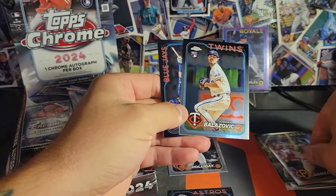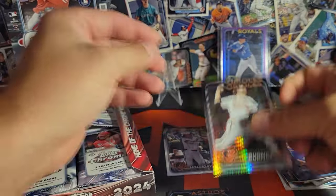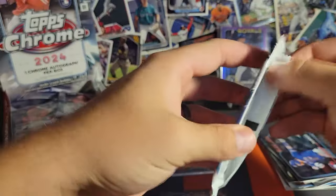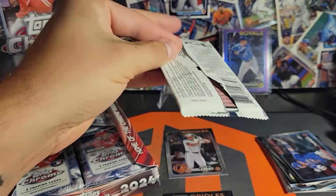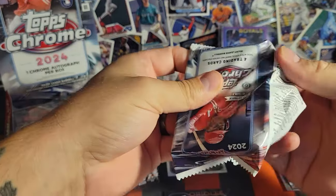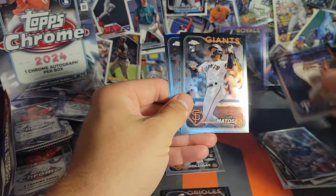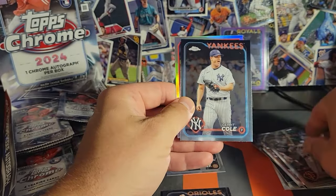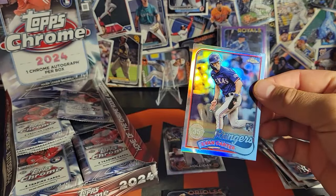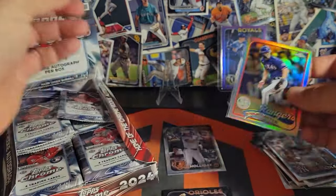Nick Gonzalez, and a nice prism refractor — Corbin Burns. These packs only have four cards each, which seems to make the rip last longer. Evan Carter, heck yeah, on the 89 throwback refractor — we'll take that. I haven't been around the hobby for very long but these cards are already looking great.